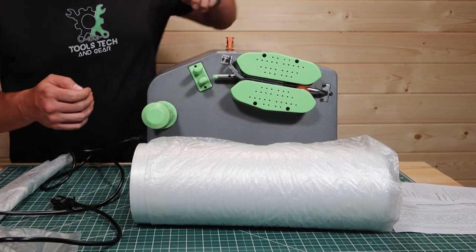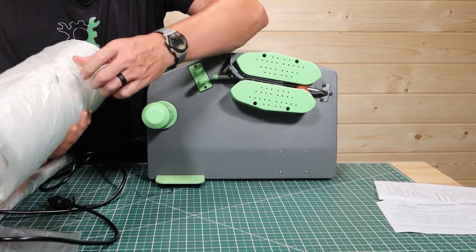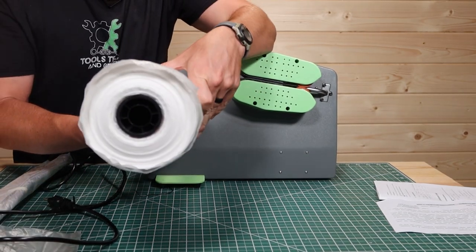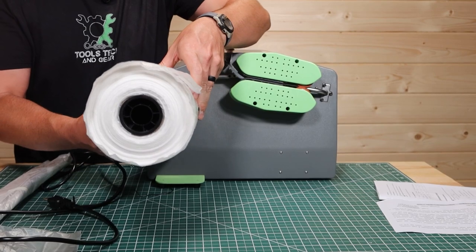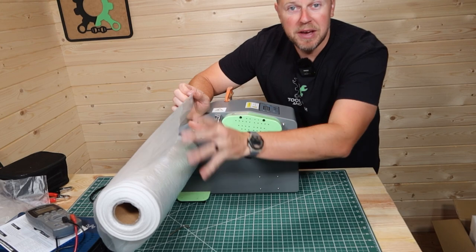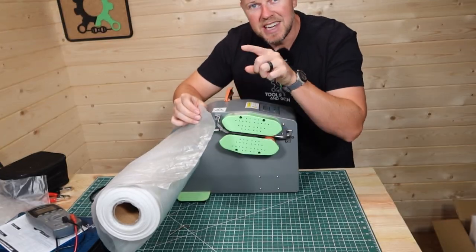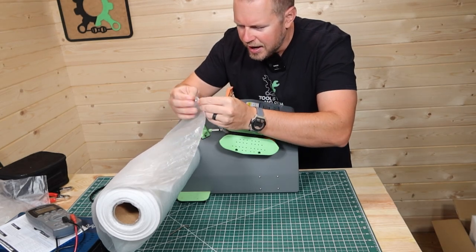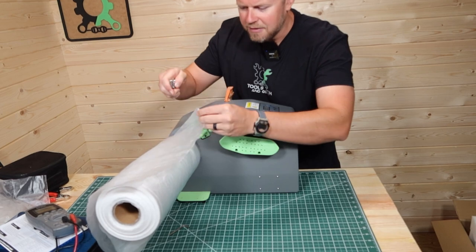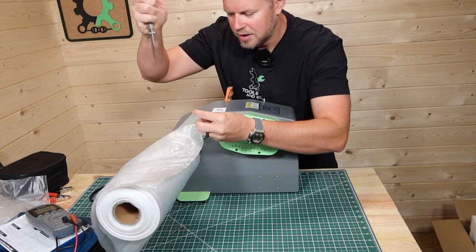There you go — that's locked that down to the table. I was struggling a bit to get this machine to work with this big film roll that I bought. The problem was the little knife wasn't cutting off the edge. So what I've had to do is actually just take a knife and go in here and start that cut, just like that right there.